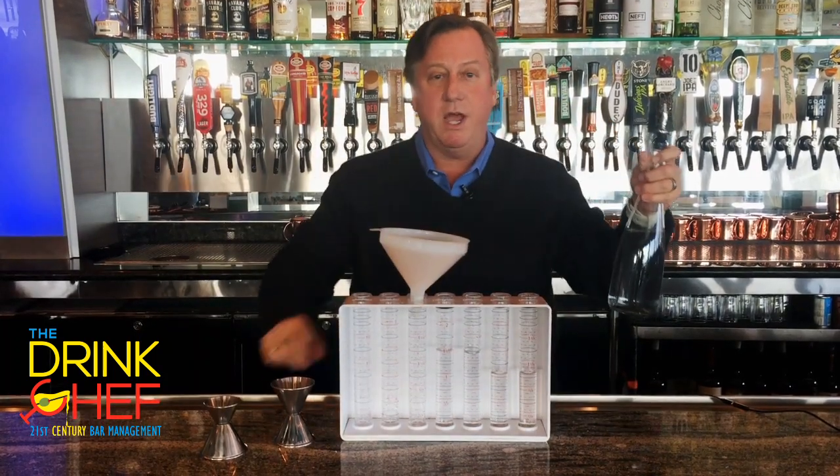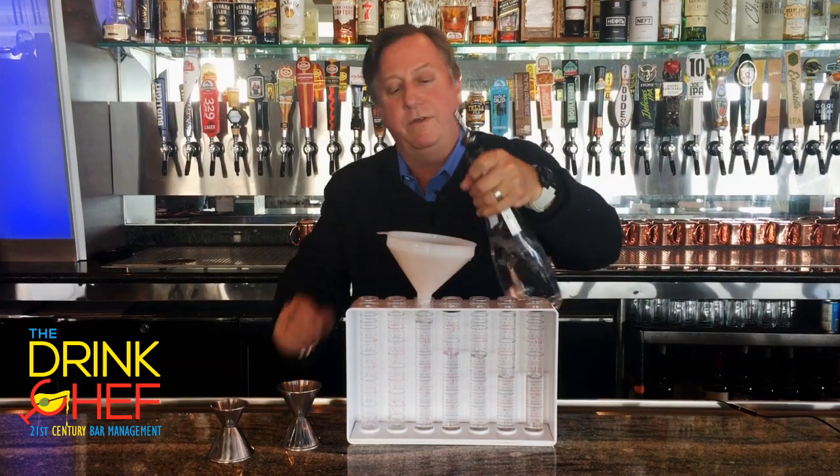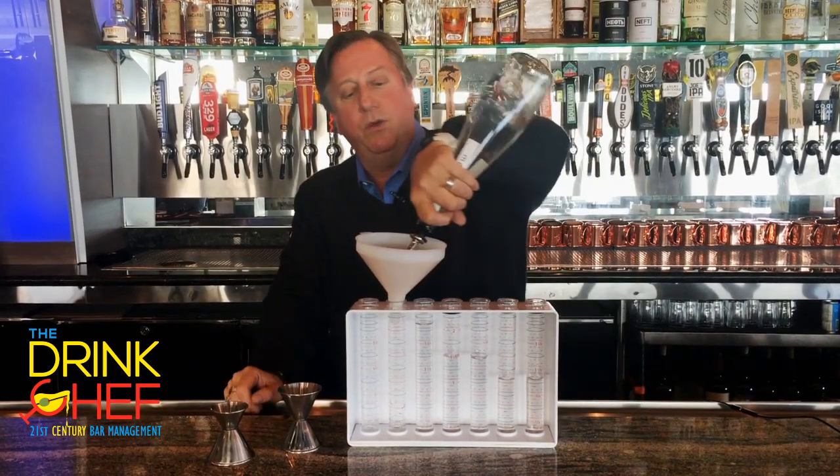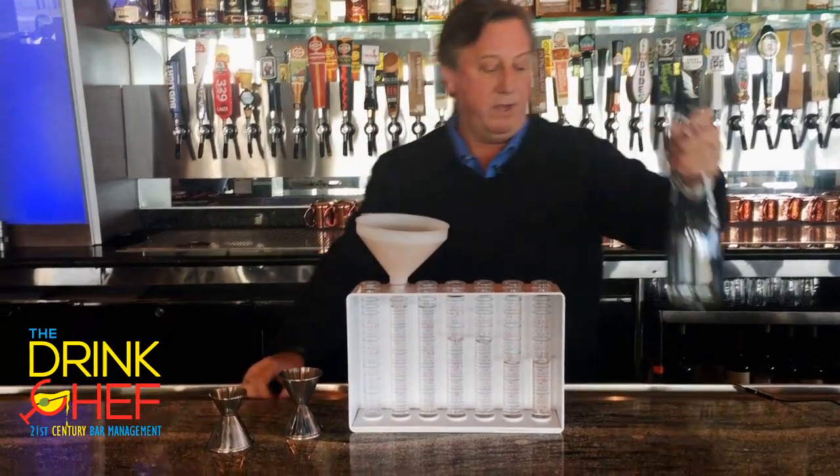Now we're going to pour two ounces: one thousand, two thousand, three thousand, four thousand, five — drag that out a little bit. Let's go again: one thousand, two thousand, three thousand, four thousand, five — drag that out a little bit.